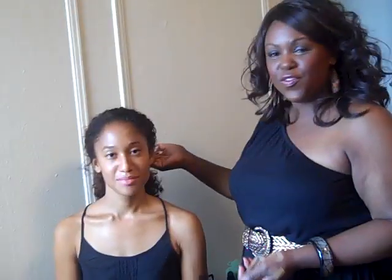So here it is — Demo Face Contour and Highlight. Thanks so much and we'll see you soon.